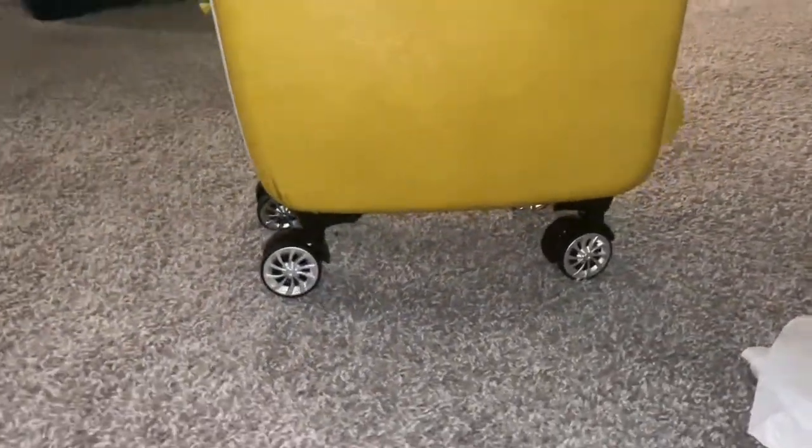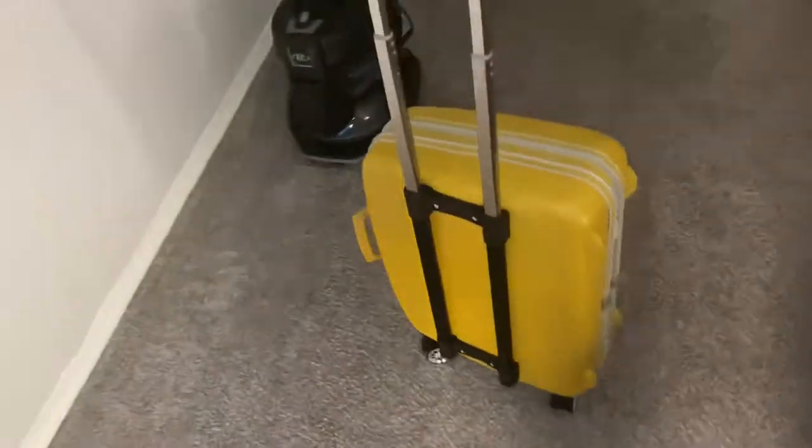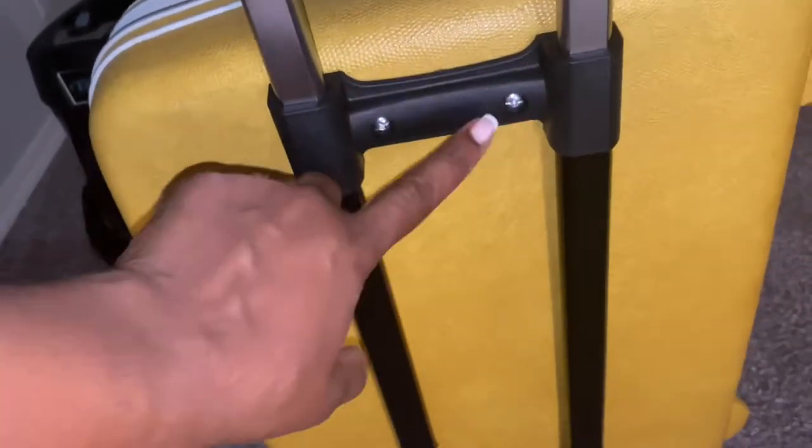Look at that craftsmanship — I was so proud of myself, it rolls! All right, progress — the handlebars are installed. I found the middle of the suitcase and from there made my measurements to get it as centered as possible. Not bad progress! It's getting pretty late and I've installed the wheels and the handlebars.